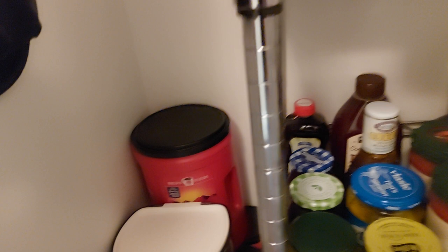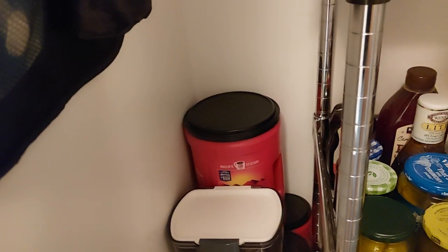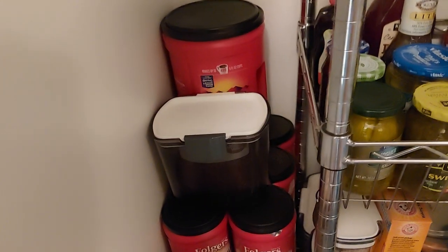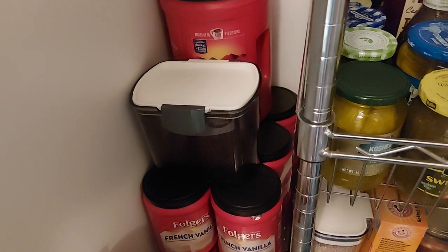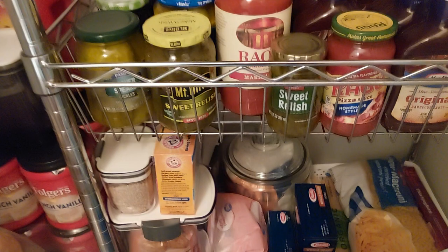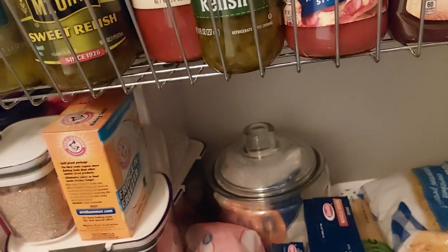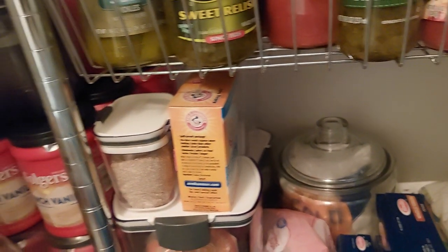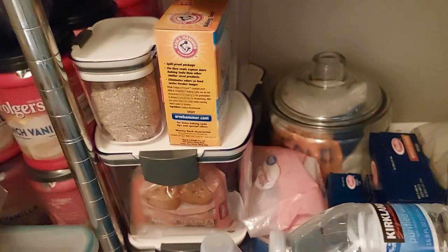Over here on the bottom I have my coffee — I ordered a bunch online. Underneath there is some cooking oil. I put my baking goods down here in little containers I got from Costco — my flours and sugars. My pastas are over here in this corner.